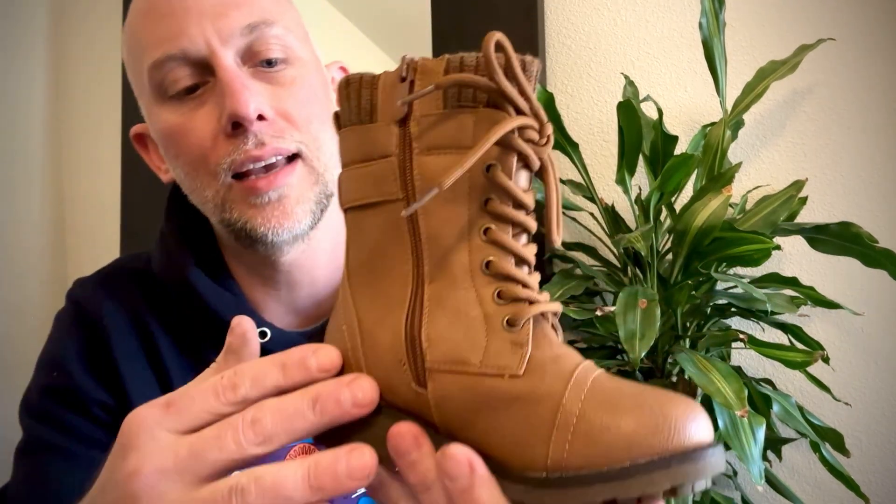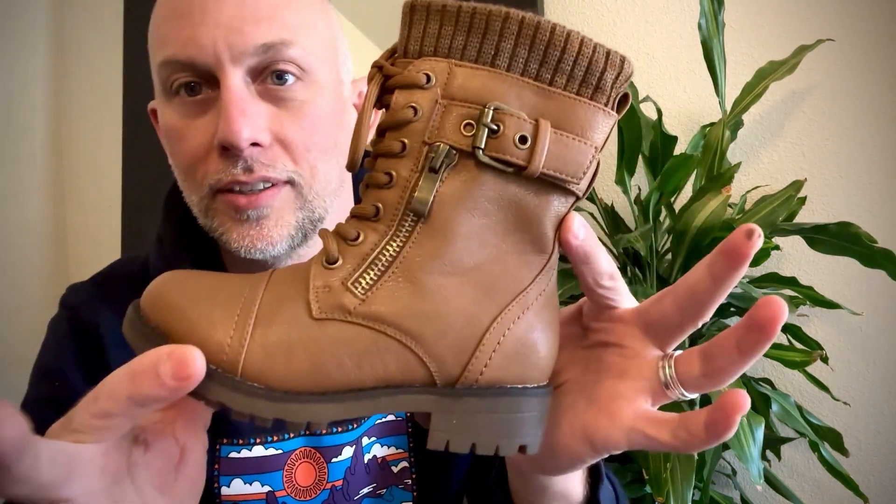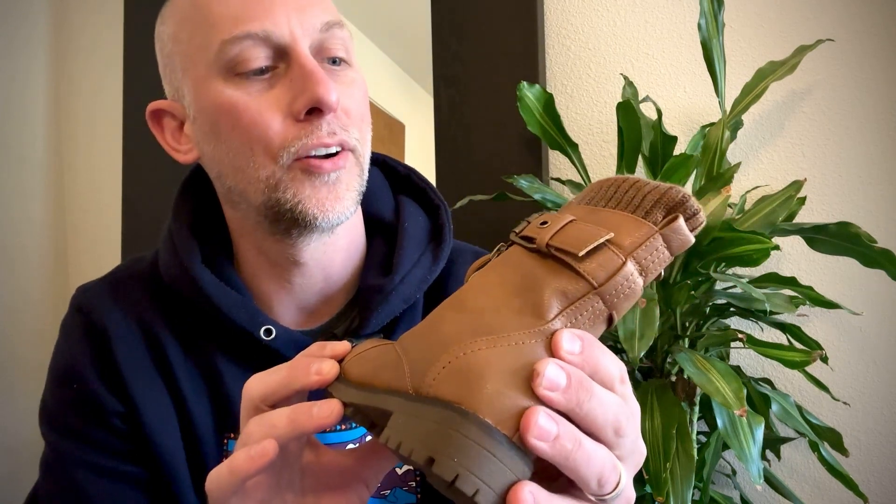Moving up the shoe, this is a vegan leather, and it looks nice. It looks patinaed. It's kind of surprisingly great.